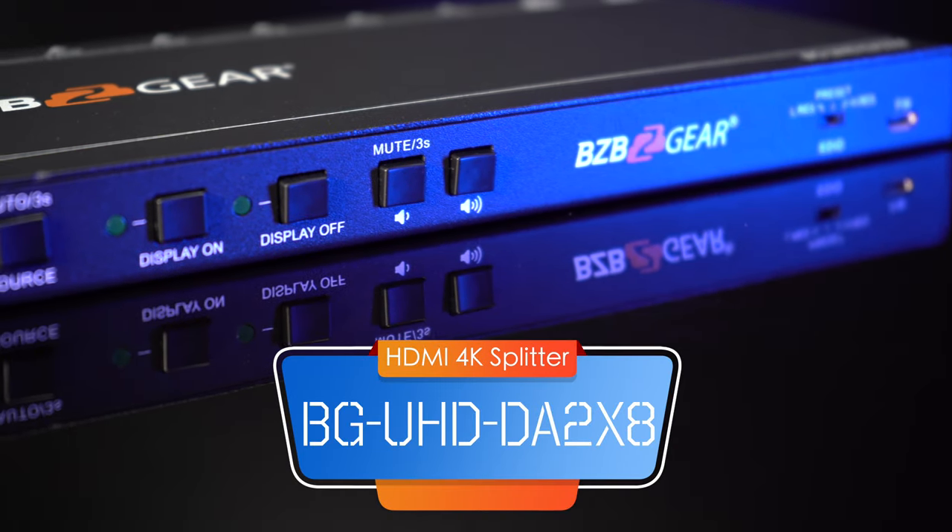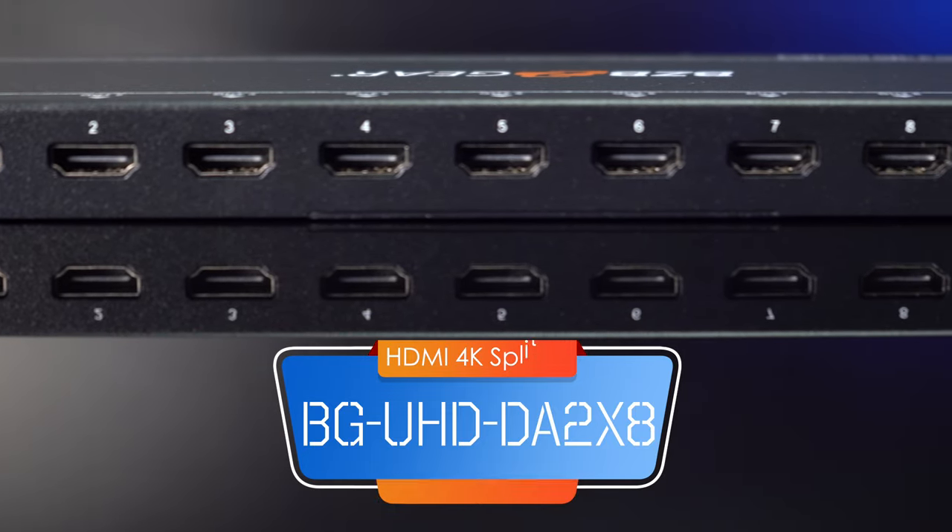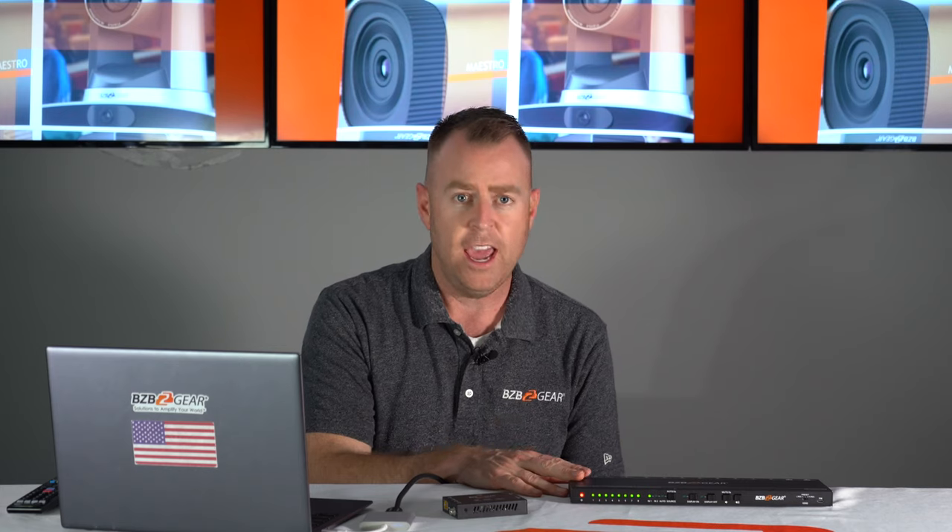This is a splitter. It can take two HDMI input sources and split it out to — count them — eight HDMI output displays, all simultaneously. This unit can support up to 4K 60Hz input as well as output. Also, if you have a monitor that only supports up to 1080p 60, this unit actually downscales that 4K signal automatically to match that display.